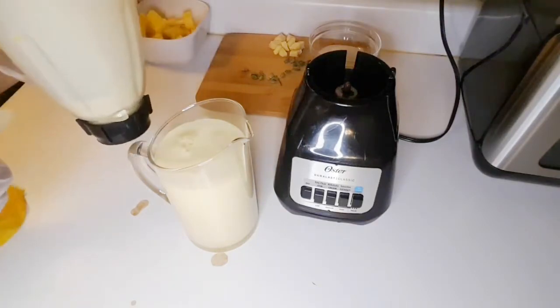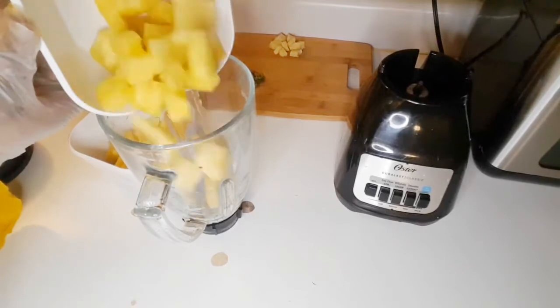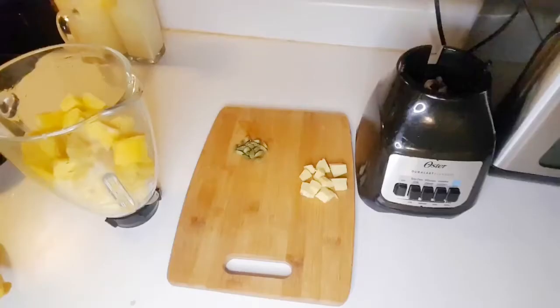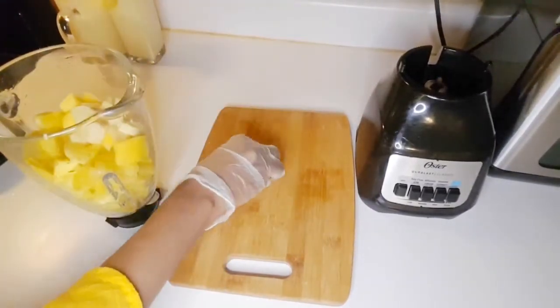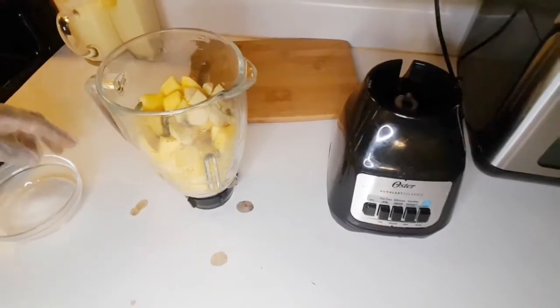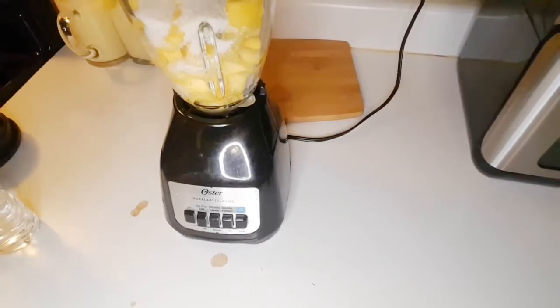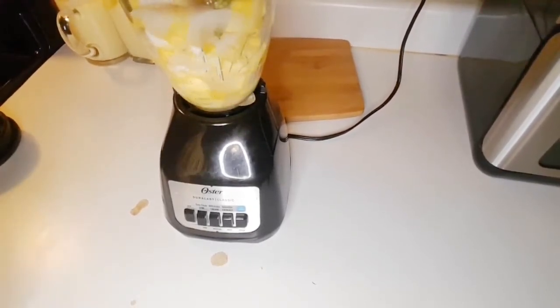Once ready, we are going to prepare our pineapple mango juice. I've added my pineapples, I'm adding my mangoes, and I'm going to add my secret ingredient — ginger — to give it a good taste.